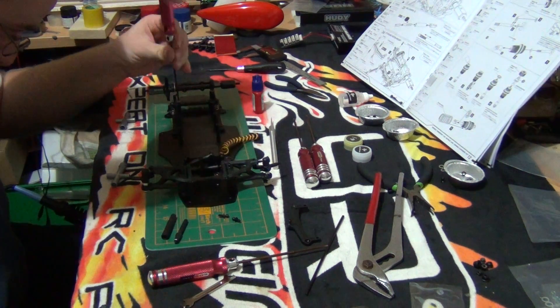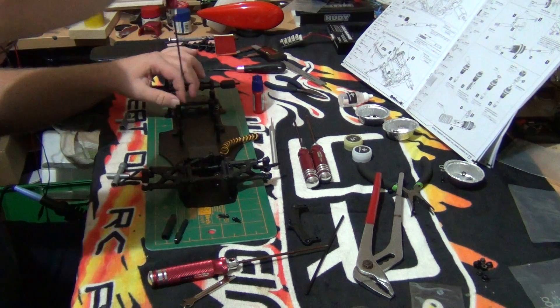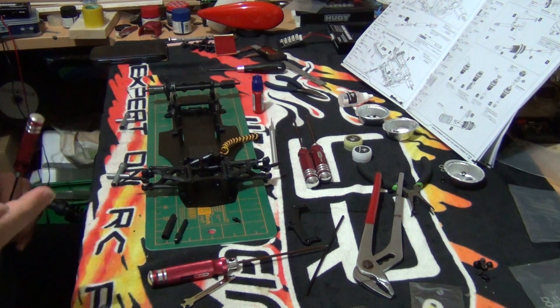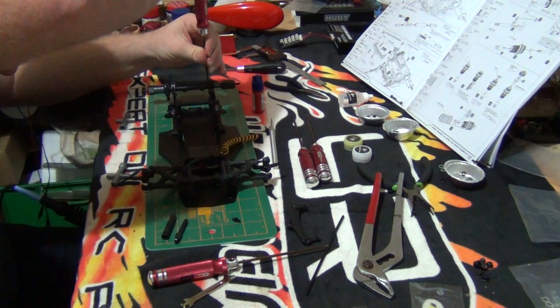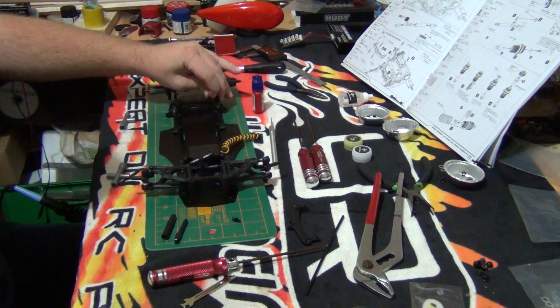After I finish building the chassis I will go over it and set it up — this is purely just to show you how to assemble it and we will go on from there. Now we need a pillow ball screw which just screws in. There we go, easy.